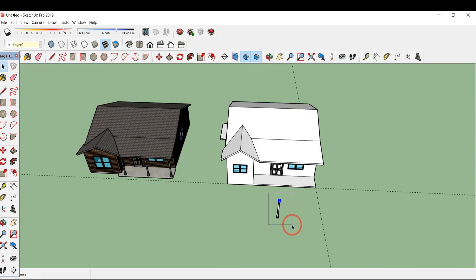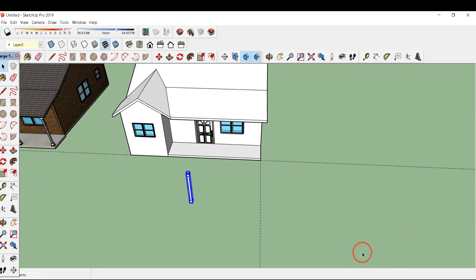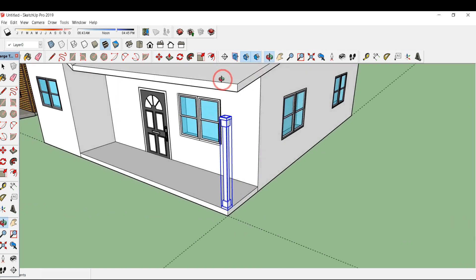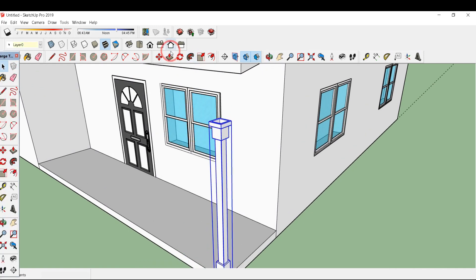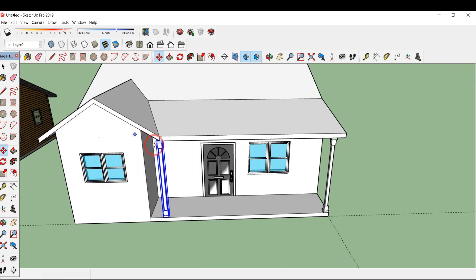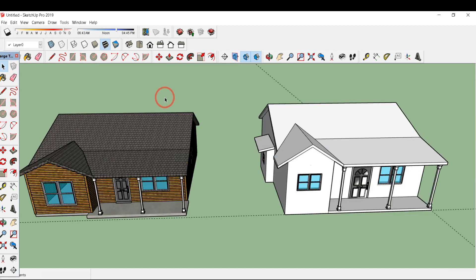Select all these and right-click, click make group so you can easily move it. Type M for move, click on this endpoint, and bring it here. This is not of equal height, so scale it — click S and click on the surface; you can see the red dots, so bring it up to this point. Again type M and ctrl and drag it up to this corner. Move it up to this corner. Copy this pillar at this midpoint.